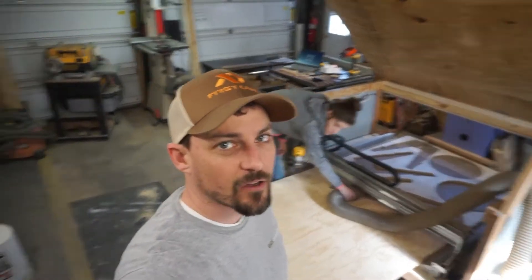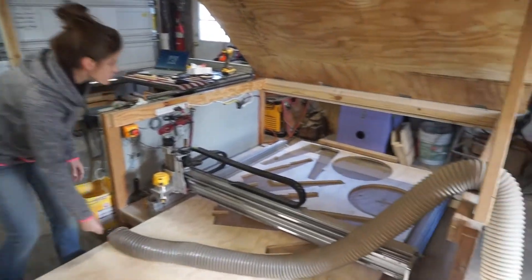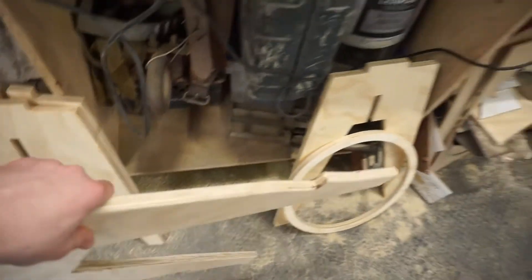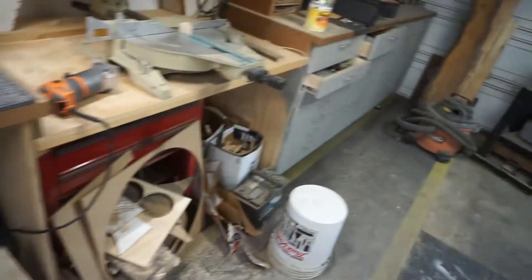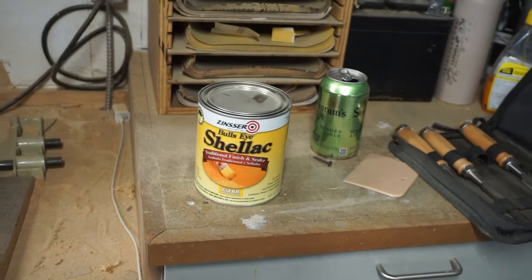We got them all cut out, just cleaning up. Pretty happy about it. We decided to only do two just because we don't have much room in here. We rounded over the edges, softened them up, and then we're going to shellac them with the shellac that's left over from making the outfeed table.